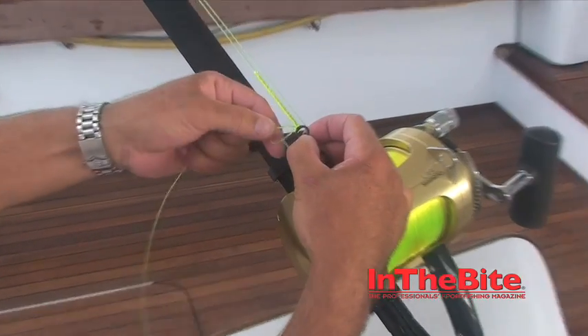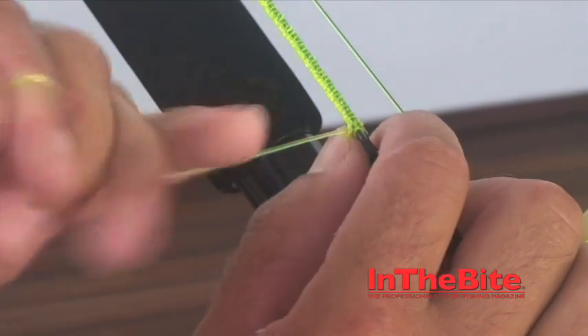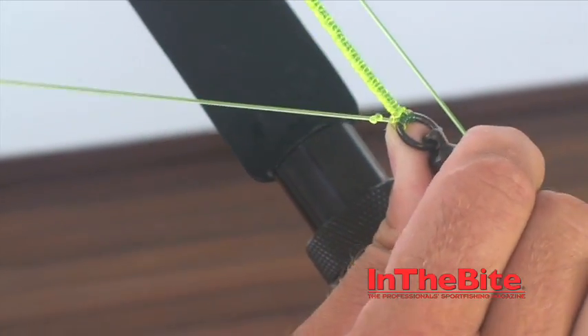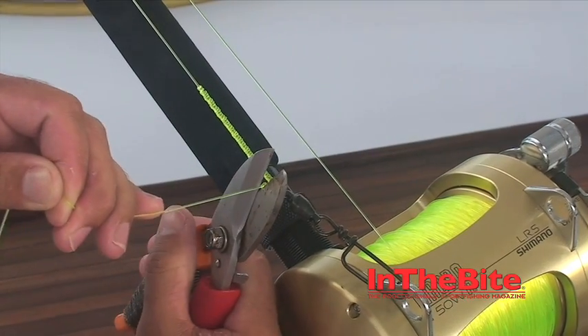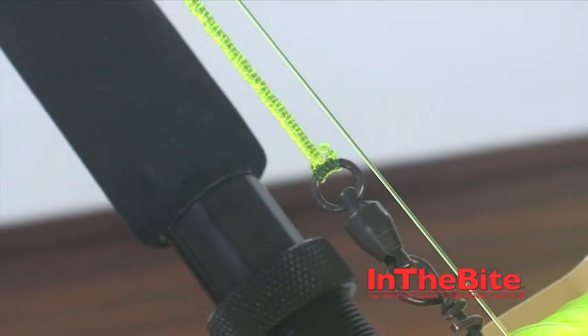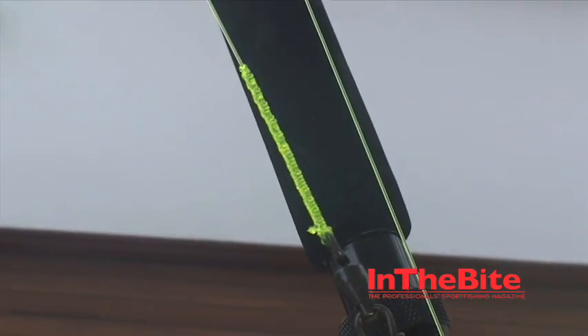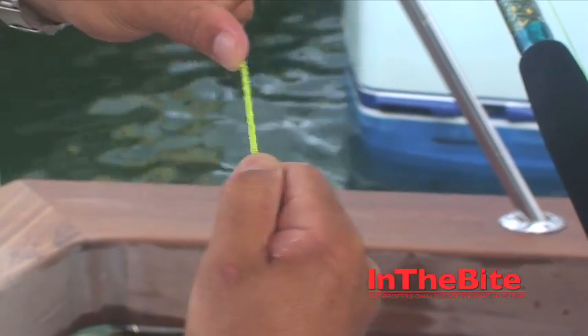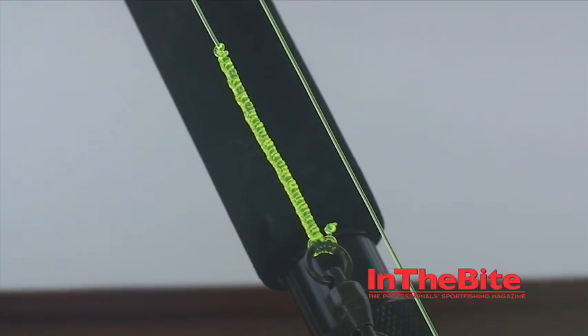At the end we're going to do an overhand knot in the mono and slide it all the way down as tight as possible. Pull it tight — it's going to stretch a little bit. Once you cut it, it'll cinch back and keep it through that half hitch you just made. Cut it flush — and there's your knot. That is a Benjamin Knot, also called a Darby knot. It's got some stretch to it and it's just a real good stiff knot that's 100%.